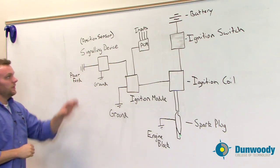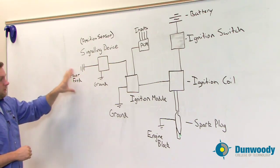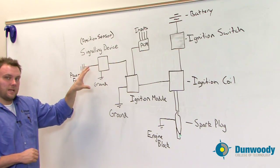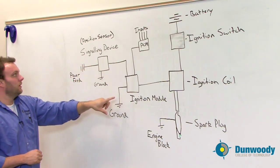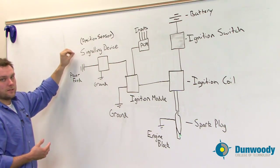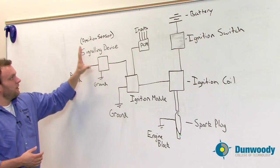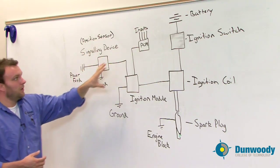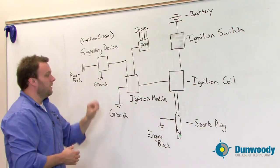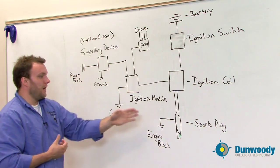The second important part is the signaling device. I drew up here a digital signaling device such as a Hall effect sensor, because we have a power feed, a ground, and then a signal wire coming to the ignition module. The signaling device is not telling the module when to fire, but rather the position of some components such as a crankshaft — we want to know where that is so we know which cylinder we're firing. The ignition module takes information from the position of the engine combined with operating conditions to determine exactly when we want the coil to fire, either advancing or retarding the timing to make sure we have proper combustion.